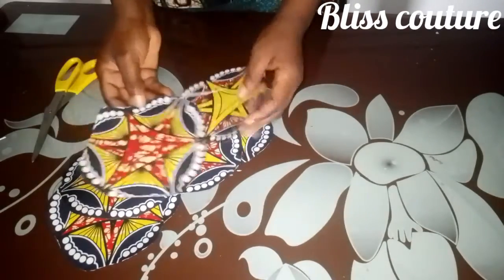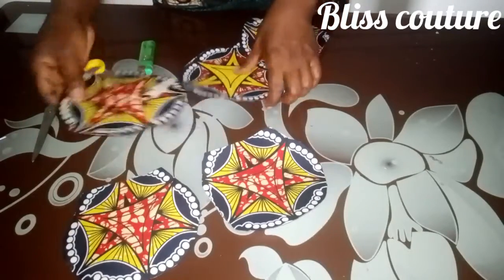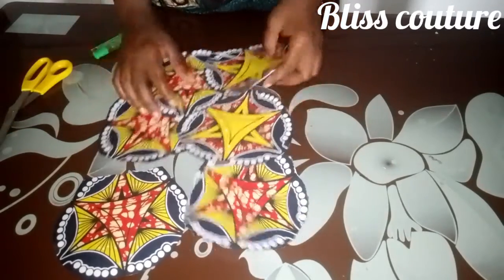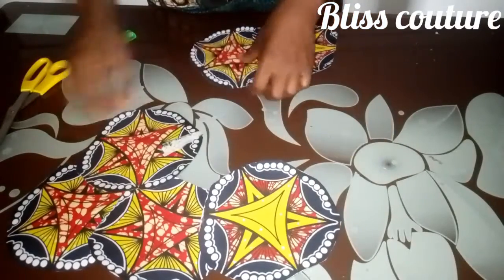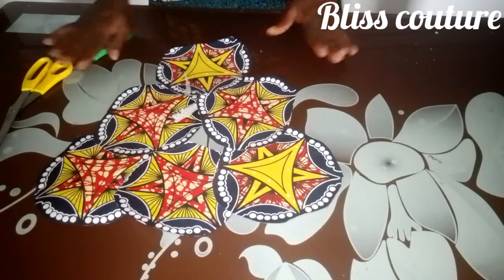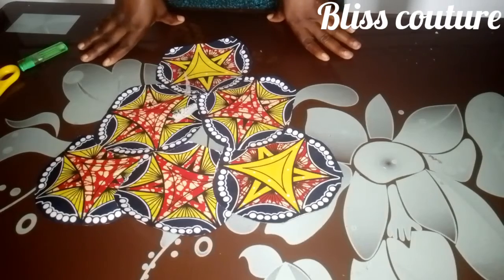I've finished using my lighter and this is the final look — you can see how beautiful it is. You can go ahead to place it on your outfit and use a needle and thread to tack it down. You can do it as a design like this, or however you want — it all depends on you.